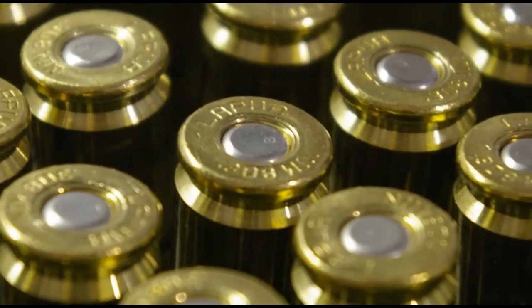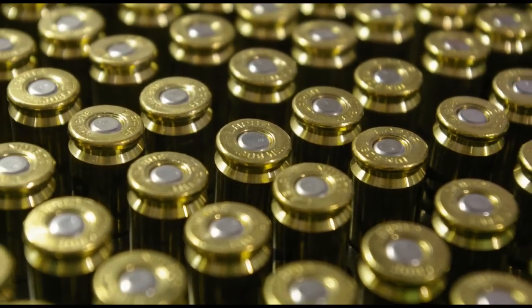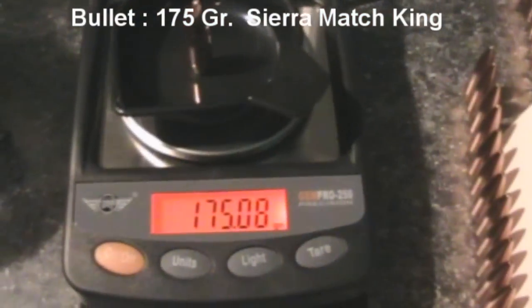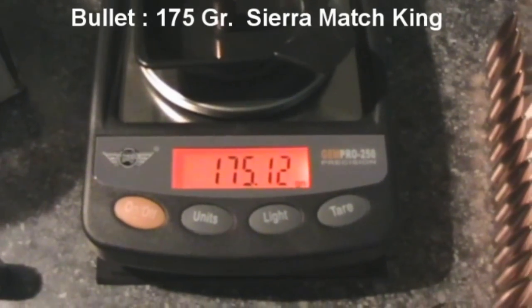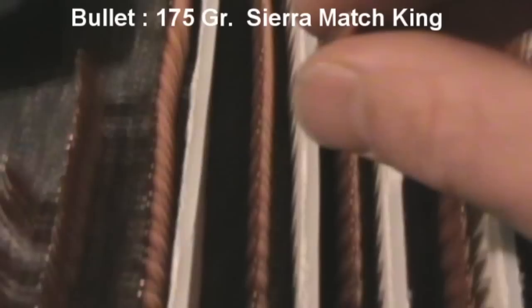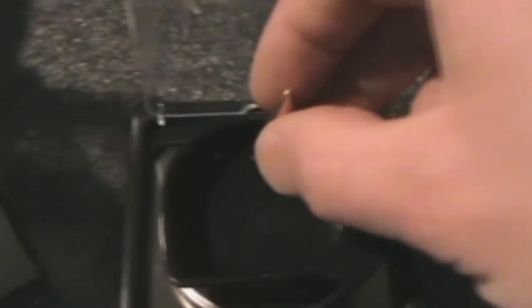With the cases taken care of, I decided to try something that most people will view as a complete waste of time. But it was cold outside and I was bored, so I decided to weight sort my bullets as well. There's nothing really out there that implies that weight sorting bullets can improve precision.